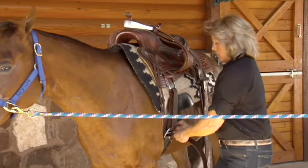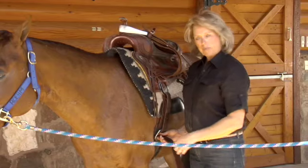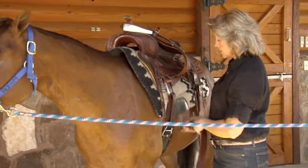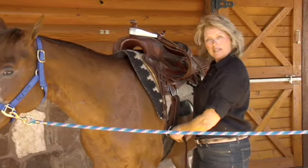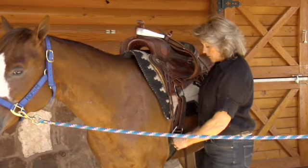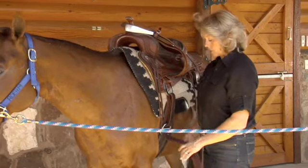I have it all wrapped, I make sure things are straight, and then I'll go ahead and give it a little snug. I snug it up just enough so it's definitely firm, but not so tight that I would make her uncomfortable at this time. Before I mount — and in the video on mounting — I'll be sure that we remember to tighten or check that cinch.